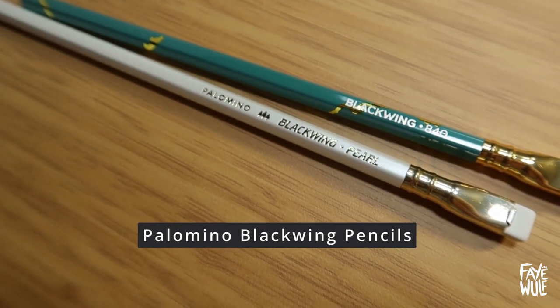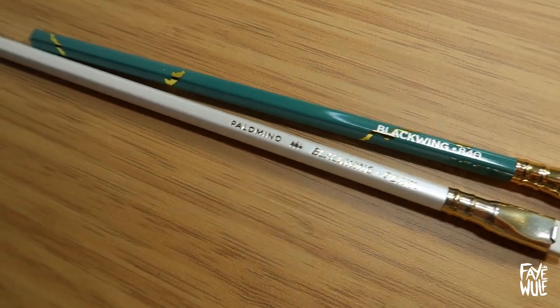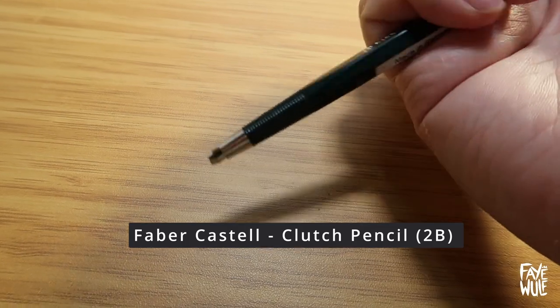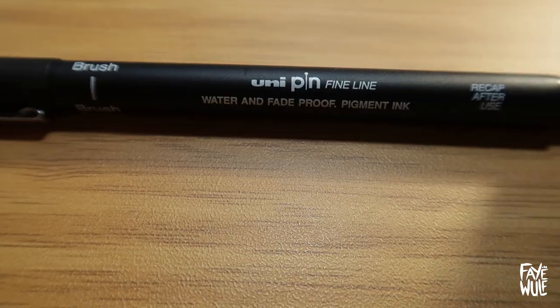There's also 2 Palomino Blackwing Pencils in Classic Pearl and the Limited Edition 840. And a Faber-Castell Clutch Pencil with 2B lead.